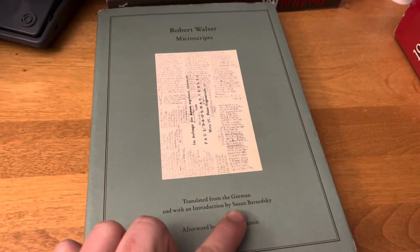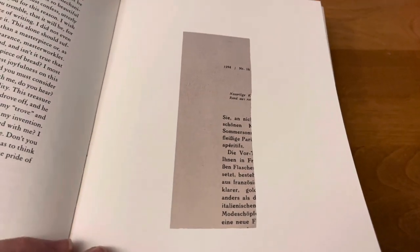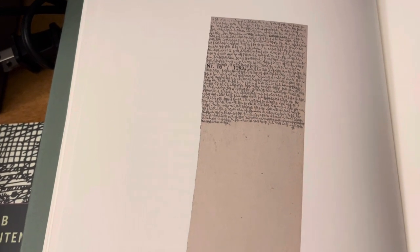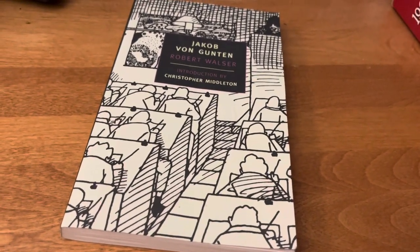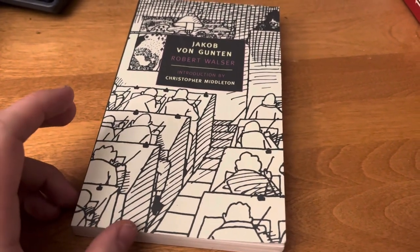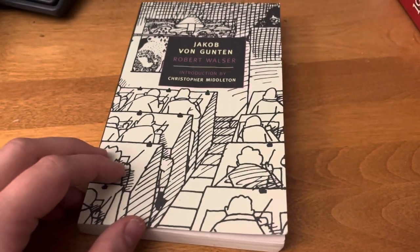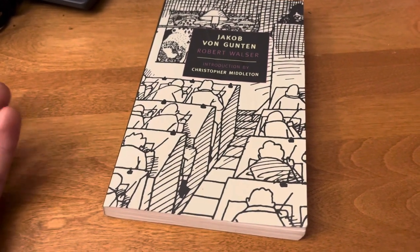Susan Bernofsky is the one you want. I spent a long time just looking at these fragments of paper and looking at what little the author had done on them. By the time I got back to Jakob von Gunten — which was actually the second book by Walser I ever had, right after the selected stories — by the time I got to this, I was like, well, man, this must be incredibly different because there's so much space allotted here. There's no way Walser can be the Walser I love with all this space, although I should have known better because I'd checked out The Robber from the Chicago Public Library.